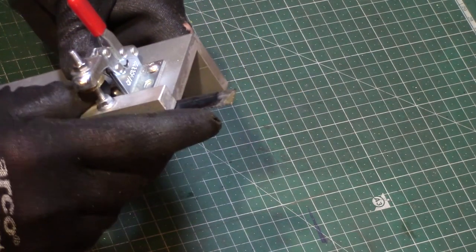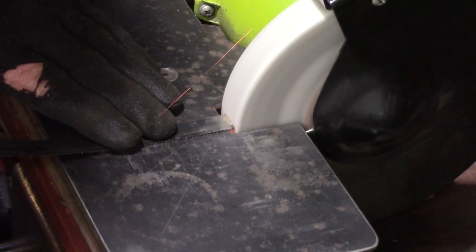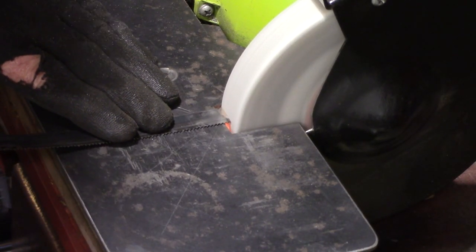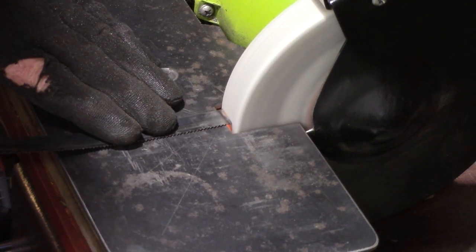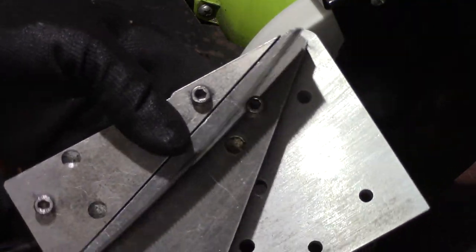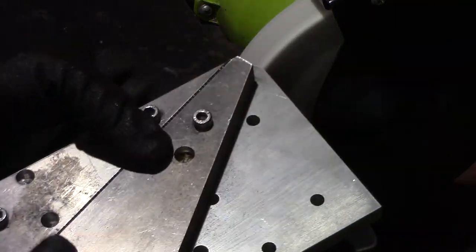The first job I need to do is clean up and grind the ends of the broken blade. The blade is then inserted into the jig and the bevel ground into the blade.